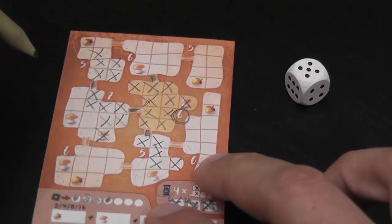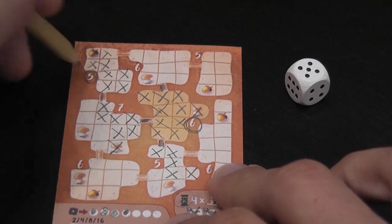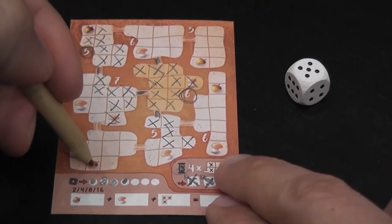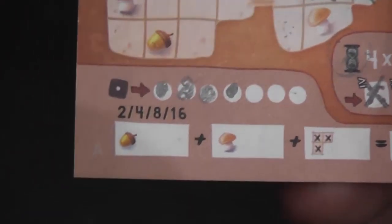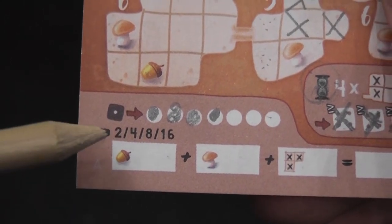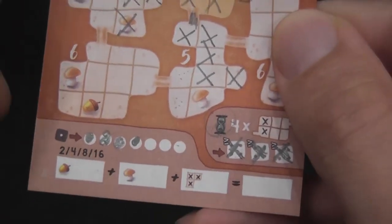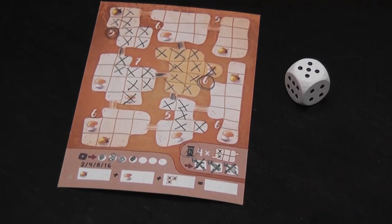At that point you count points. Rooms that are entirely filled are worth the number written next to them. Each mushroom you were able to cross out is worth one point. For acorns — there are four on the board — you score two, four, eight, or sixteen points based on whether you reached one, two, three, or four of them.